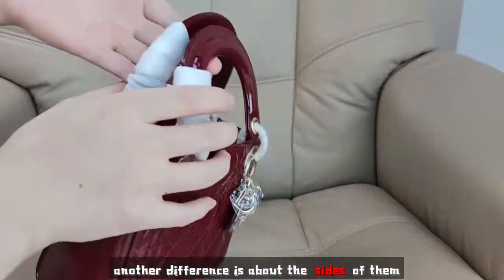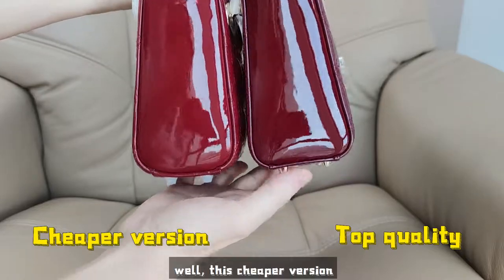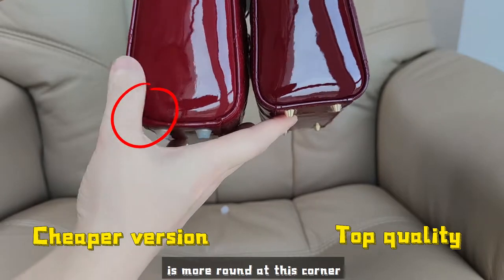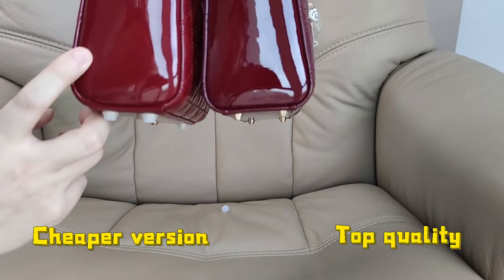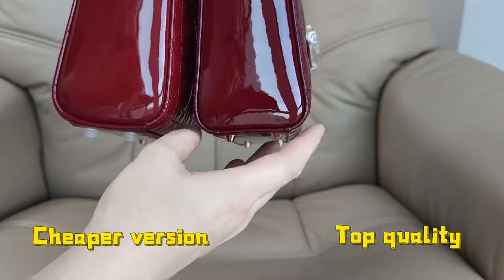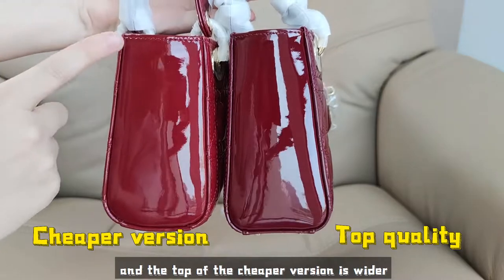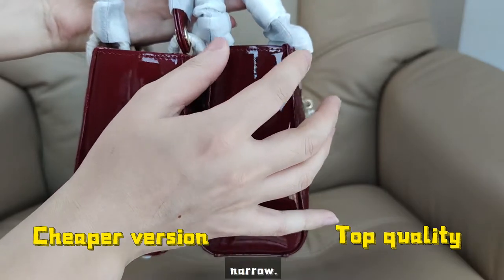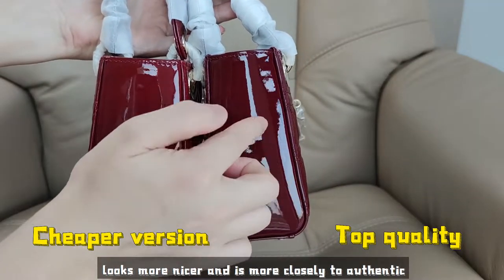Another difference is the sides of both bags. This cheaper version is more round at the corner while the top quality is more sharp at the corner, which makes the cheaper version look fatter and the top quality look thinner and nicer. Also, the top of the cheaper version is wider while the top of the top quality is narrower, making it look nicer and more closely resembling the authentic.